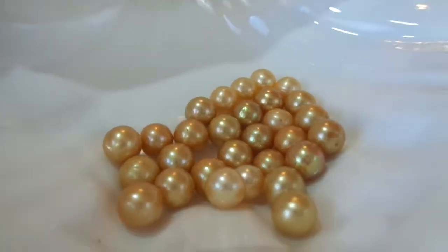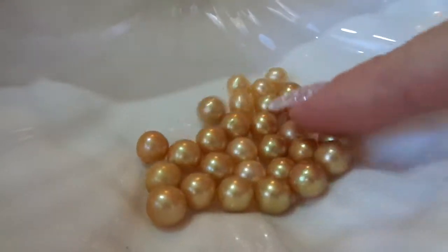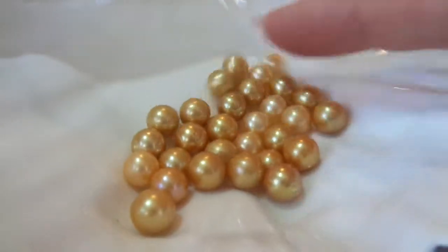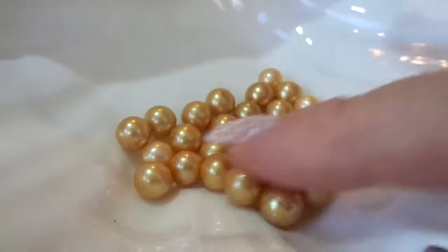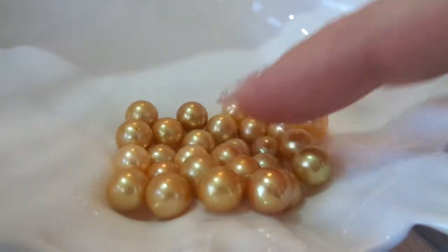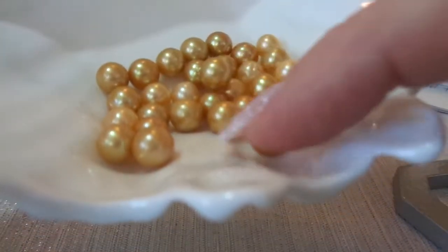These are gold freshwater cultured pearls. This is all I have left — I had used a bunch in some jewelry. The rest of these I'm going to list as individual pearls in my store. They're all varying shades of gold. Very pretty.